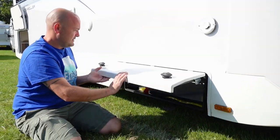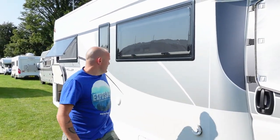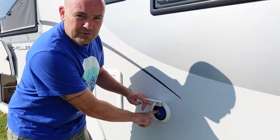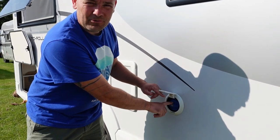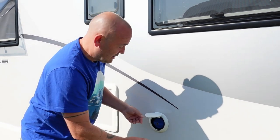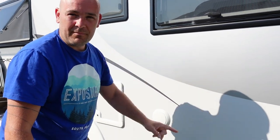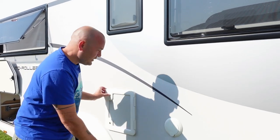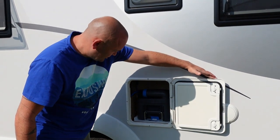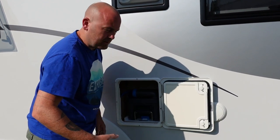Coming further along, you've got your water inlet. It's very important you don't mix this up — I've heard stories of people putting diesel in these. It's a water inlet; your diesel is under a cap by the front door. You've then got your toilet cassette — just a standard Thetford cassette. Lift this blue button and it will just pull out.